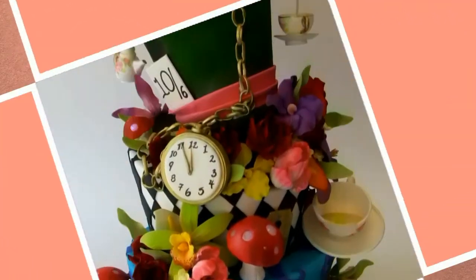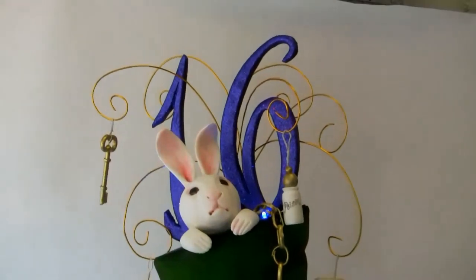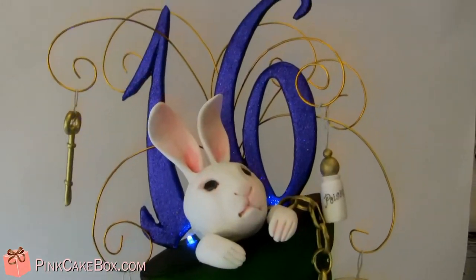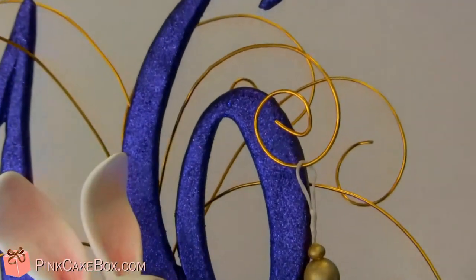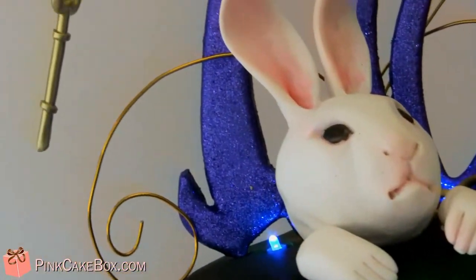We have a three-tier Sweet 16 cake. It is sort of a Mad Hatter theme, and we've got a rabbit on top and a fancy glittery 16, sort of uplit with some blue lights. You can't really see because it's sunny out. And we have a key.